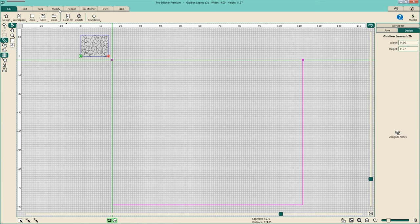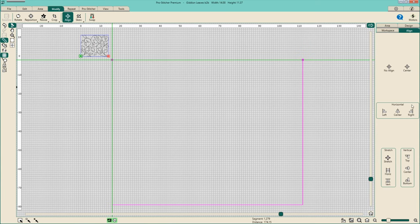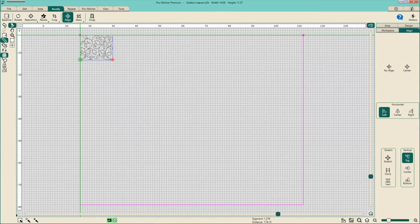From here, I'll go back to the top tabs to Modify, then I'll go to Align. Over on the right, I have a few different boxes to work with. I'm going to work within the Horizontal box and click Left — that aligns my design to the left of my area. Then I'll come down to Vertical and Top, which aligns my design to the top of my area. You will now see that your design has been popped into place at the top left of your quilt area.